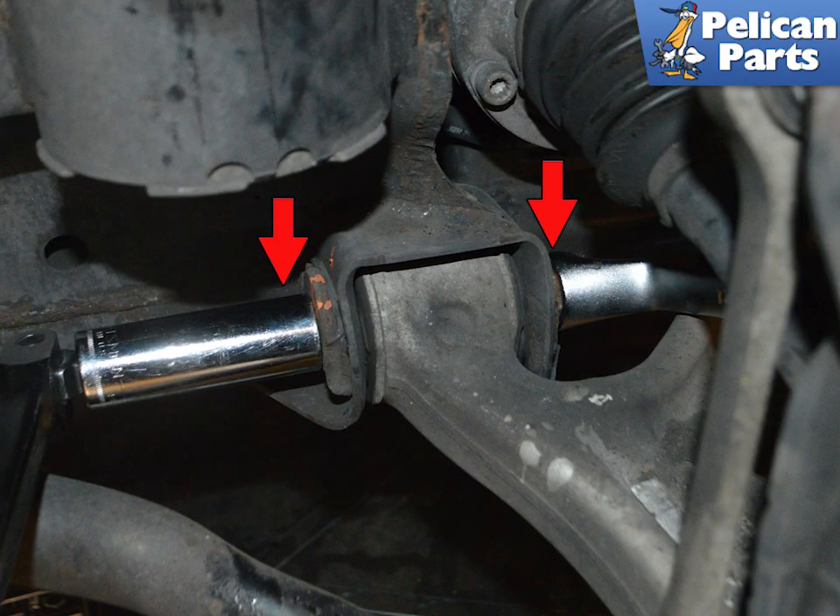Use two 21 millimeter wrenches and remove both screws holding the lower control arm from the chassis to the subframe, indicated by the red arrows. During installation, these will be tightened to 170 newton meters or 126 foot pounds. When tightening these, make sure to support the arm so that it is level with the ground. Tightening it while lowered will put undue stress on the mounts and cause premature wear.